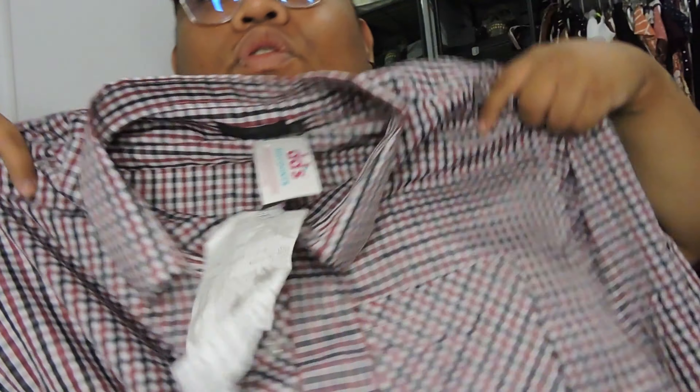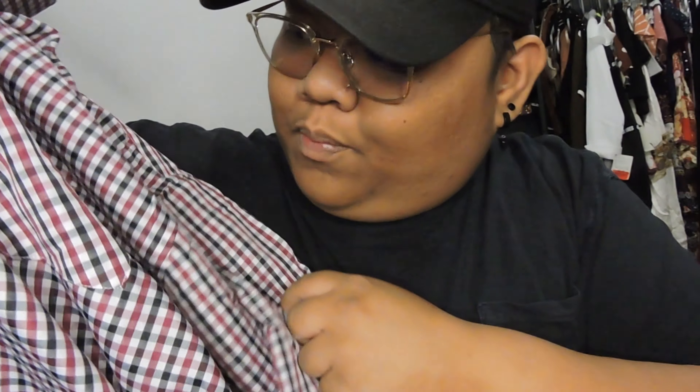The second one is this polo shirt — pink, magenta with black stripes. Just for the casual look, you know, the good boy look.